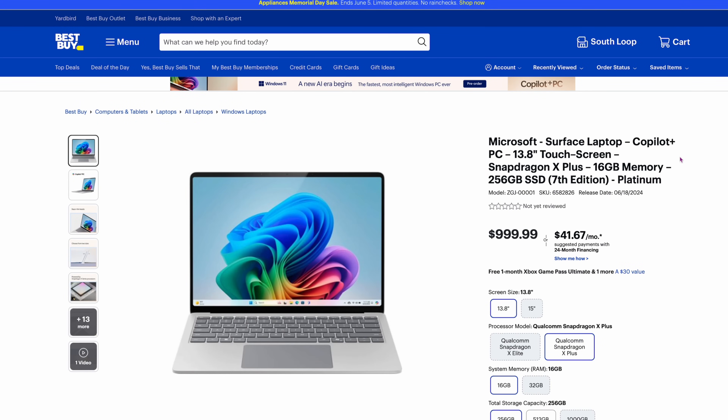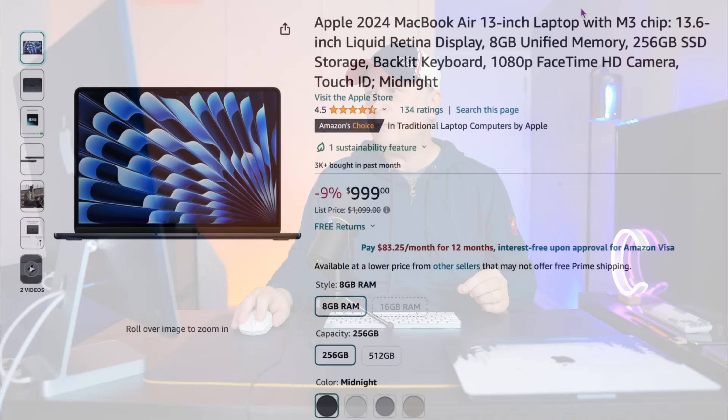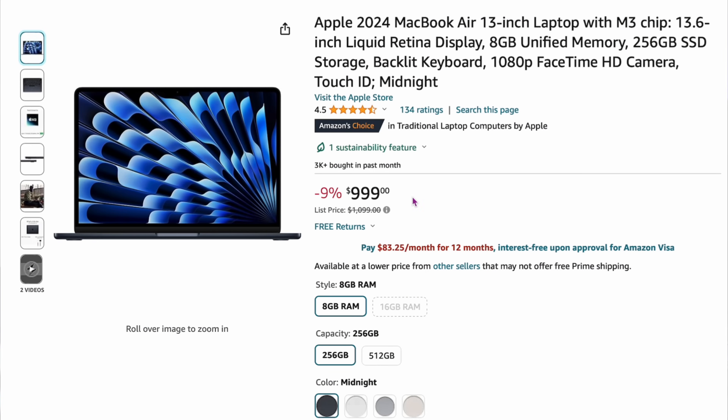The first test is the Snapdragon X Plus, their lower version, versus the M3 base chip. Over at Best Buy, you can pick up the Microsoft Surface laptop with Copilot for $999 — it comes with 16 gigs of RAM and 256GB SSD. That goes up against the MacBook Air, also around $999 on sale. Full disclosure: the MacBook Air only has 8 gigs of RAM while the Surface has 16.